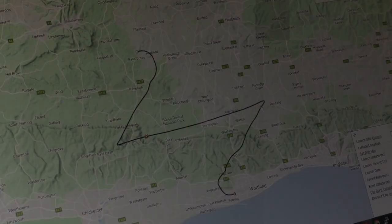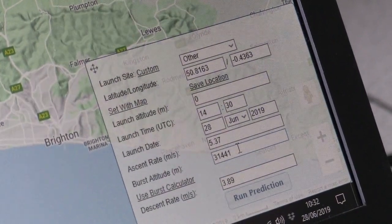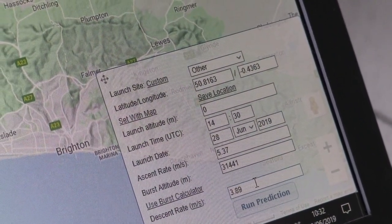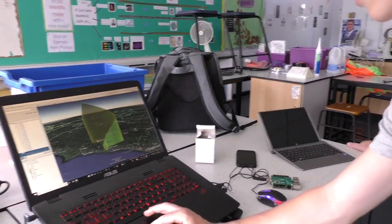At that point it will burst, and the cameras and so on that we're sending up will fall back down to Earth by parachute. We're putting in the data down here, so you can see 1430 — that's 2:30 on the 28th. This is our ascent speed, our predicted burst altitude, and our predicted descent rate. We can export this as a KML file and open it in Google Earth.